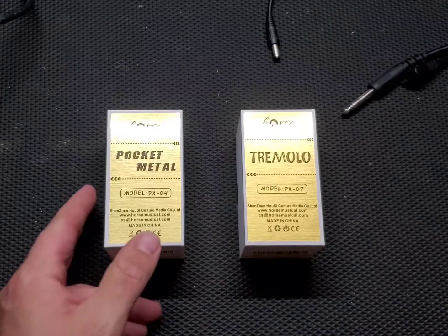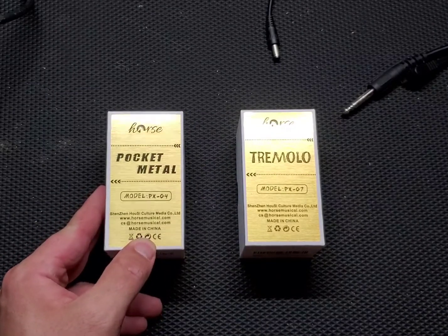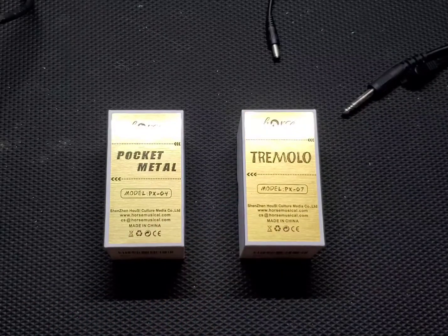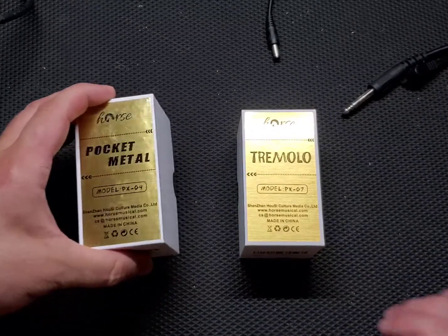You see before you, you have the Horse Pocket Metal and the Horse Tremolo pedal. I wanted to do something a little different than an overdrive or distortion as I've done on this channel, so I went with the Tremolo because I haven't had a good tremolo in a while. I haven't tried either of them yet, so this is a blind test just as you're watching.